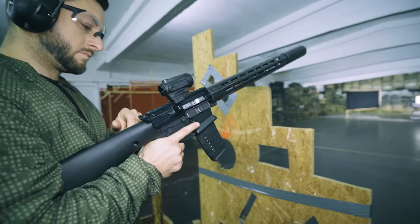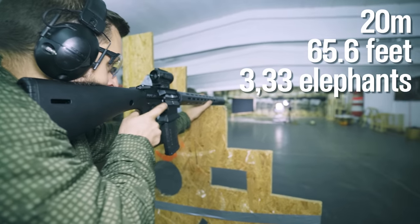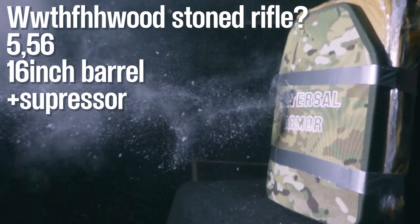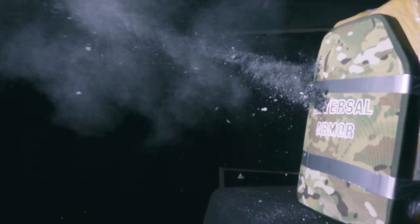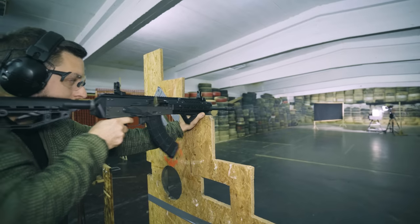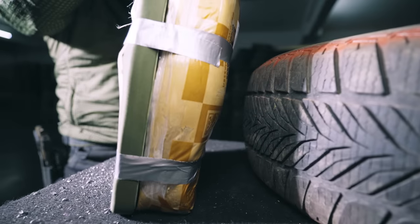We shot this plate six times in total from a distance of approximately 20 meters. We shot it twice with 5.56 from a 'What Would Stoner Do' rifle with a 16-inch barrel and a suppressor — because we can. The two 7.62x39 rounds came from the AKB-15 from Airex, quite a nice-shooting AK. On first look, they made more damage than the 5.56 and also a bit more back face deformation.